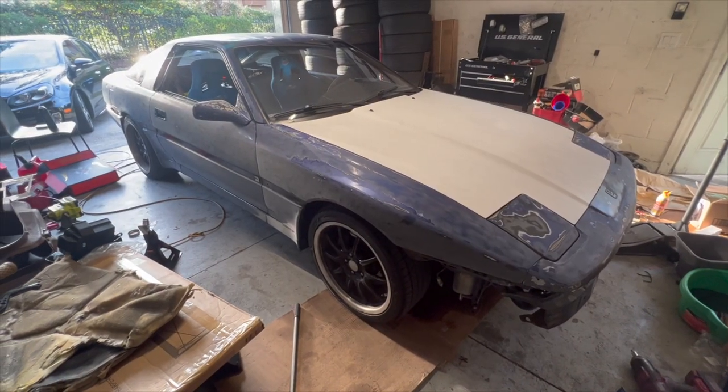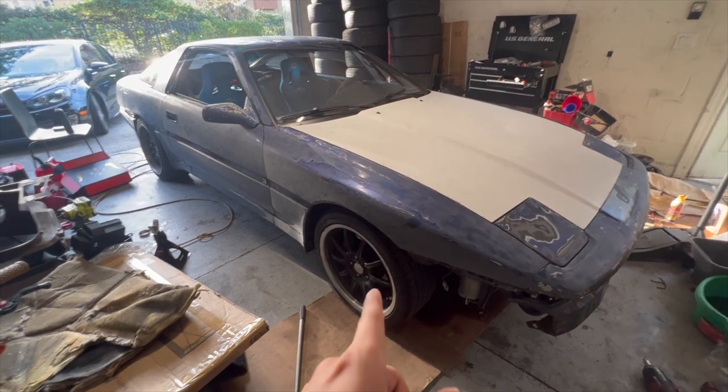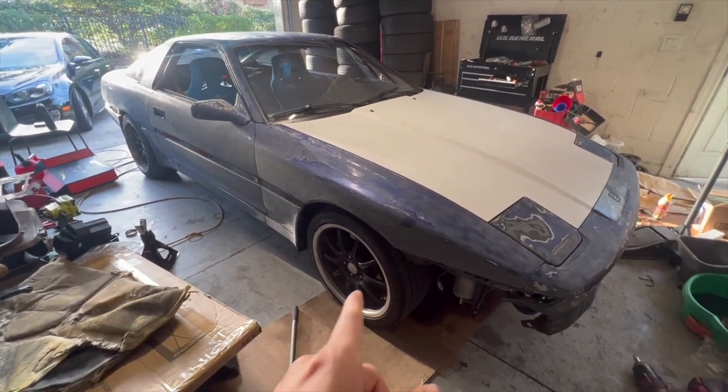In the upcoming videos you're going to see me installing all those items — just waiting for them to come in. As of today, I'm going to take advantage and try maxing out the coils because the ride height is way too high for me.